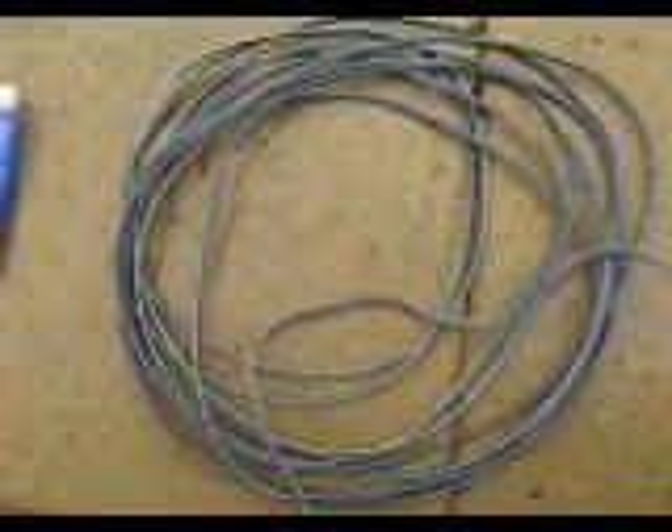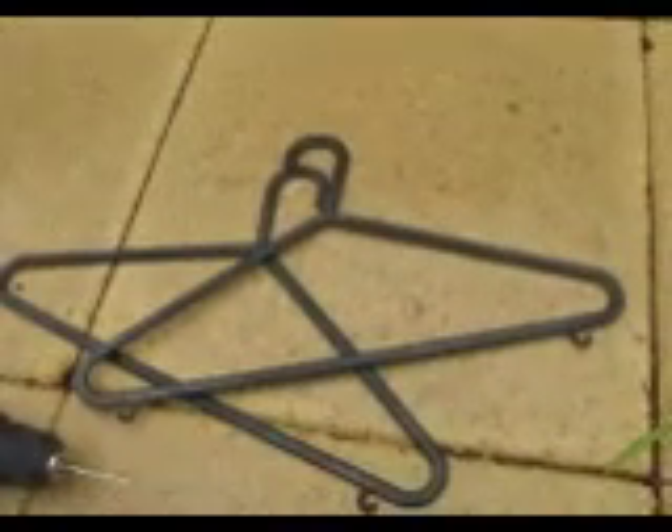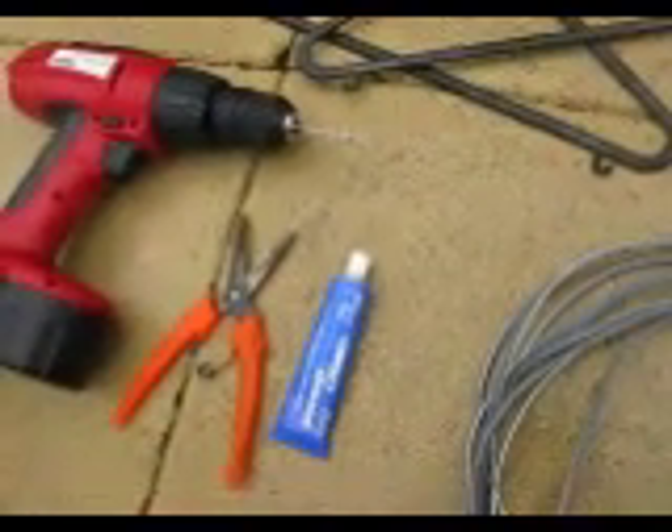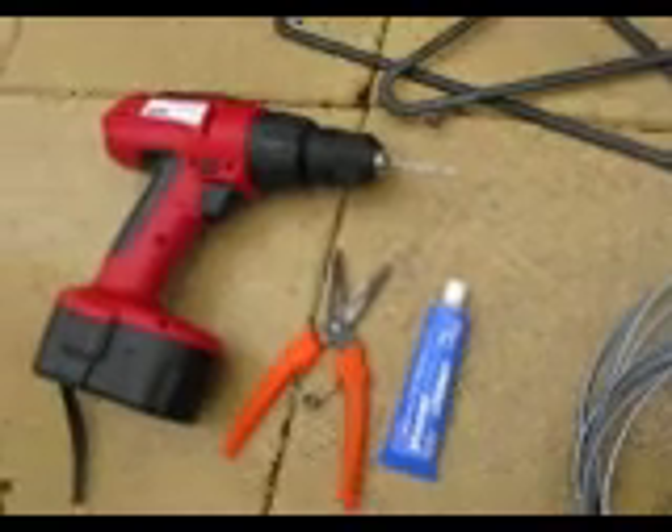Making open wire antenna feed line. You need some figure eight speaker cable and some plastic coat hangers, which will be used for the spacers. You also need glue, some snips and a drill.